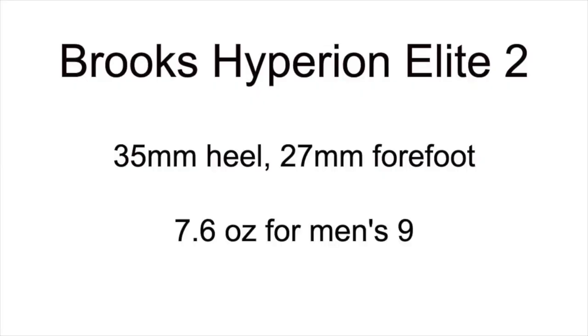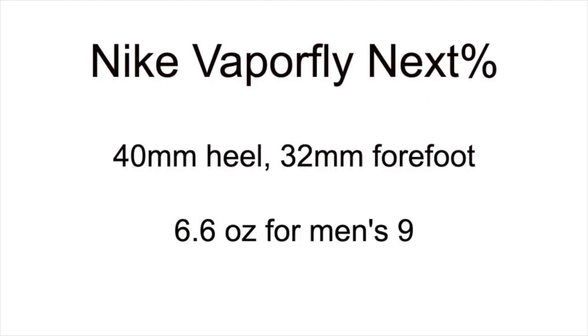In the Brooks shoe, there's 35mm in the heel and 27mm in the forefoot, and for a men's size 9, it weighs 7.6 ounces. On the other hand, the Nike Vaporfly Next% has 5 more millimeters of cushioning in both the heel and the forefoot and weighs an ounce lighter for a men's size 9. So the Nike shoe is lighter and has more cushioning.